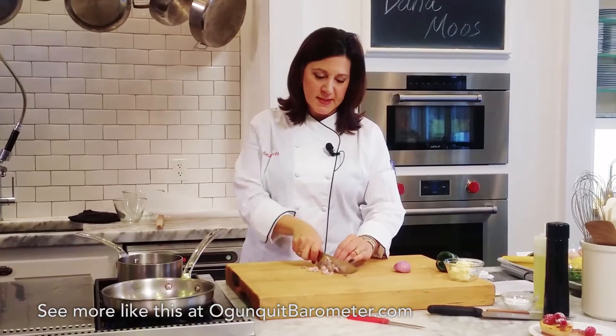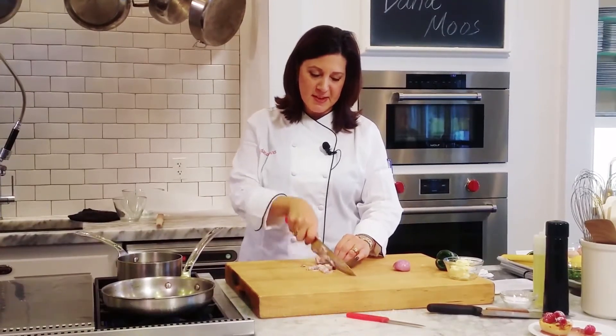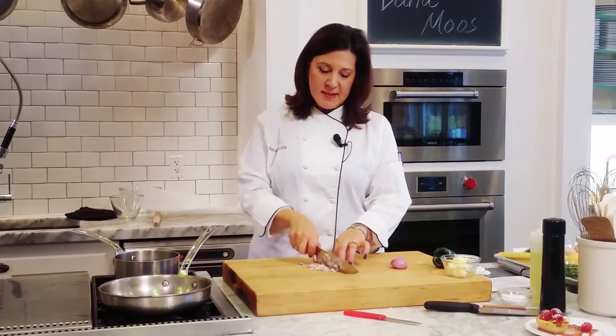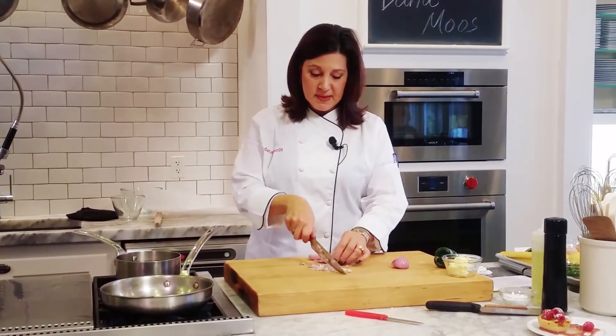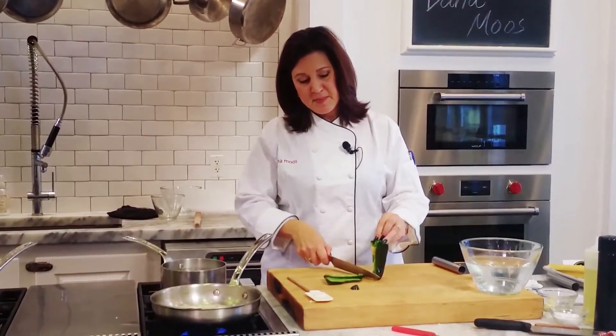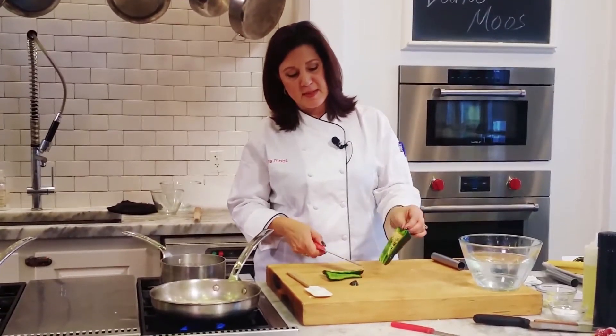It does not have to be a perfectly fine dice. That's not what my cooking is about. It doesn't have to be perfect. The idea is that you leave the center part intact, which is where all the spice comes from.